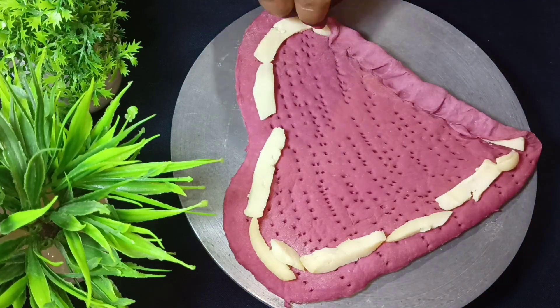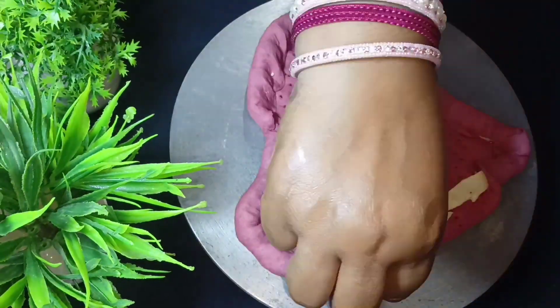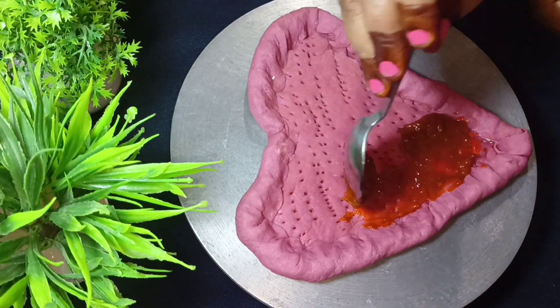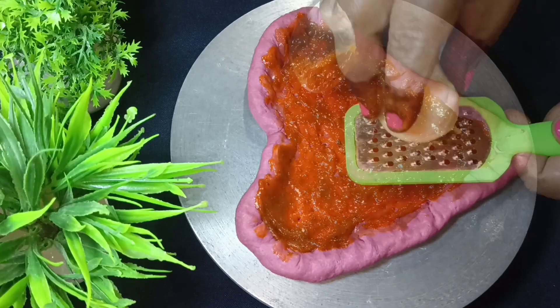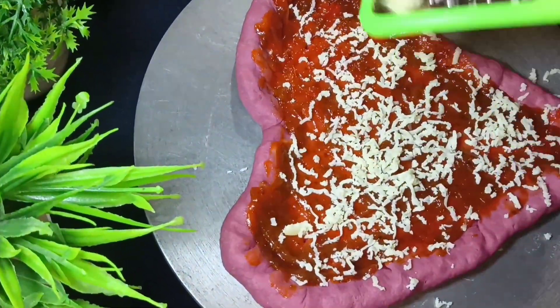Now I will fold the edges. If you don't need to cut it, you can skip it. Now I will add pizza sauce — you can add tomato chutney or sage chutney. Now I will add mozzarella cheese. You can check my profile for the mozzarella cheese recipe.